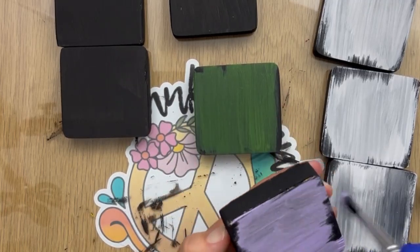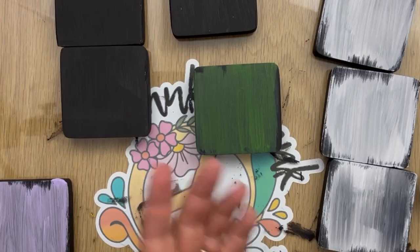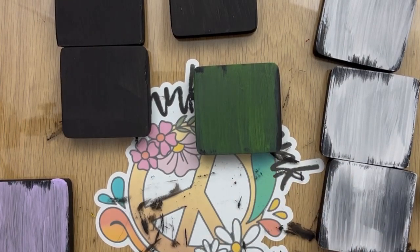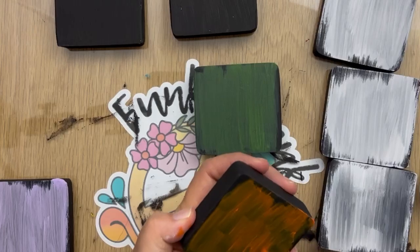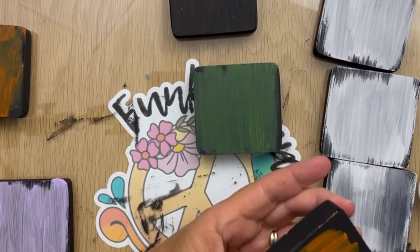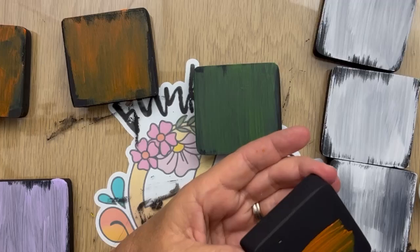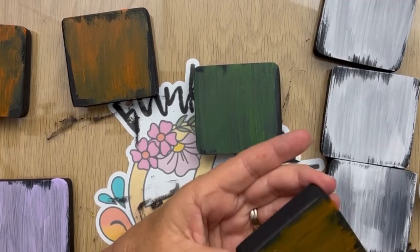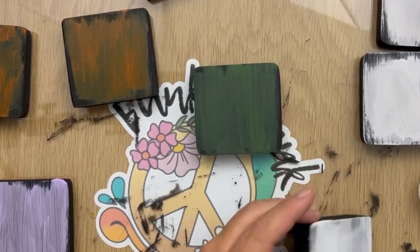You'll see me do this here — we're just kind of slapping the paint on, not trying to cover completely, just to give it a little bit more of a spooky aspect. Now some of my paint is kind of thin, so I went ahead and put a couple coats on, which you'll watch me do here in a second. And then we just got to wait for these to dry.